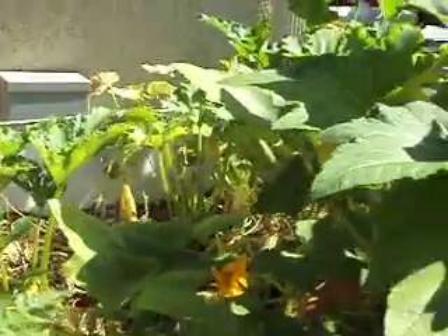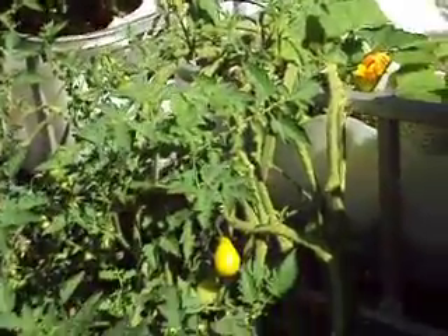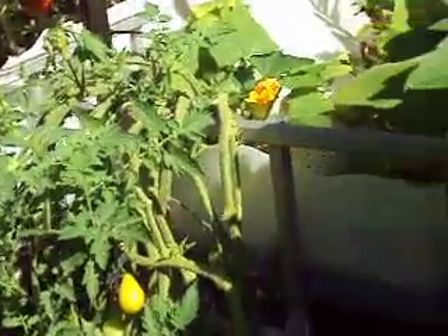Second grow bed, I left the squash in here. They took over this whole grow bed so I just let them have it all to themselves. The growth is just amazing. I'm really happy with the squash. Had a tomato plant that we stuck in here and it's growing, giving these little tomatoes which are pretty cool. It's just amazing how many tomatoes this thing is giving.